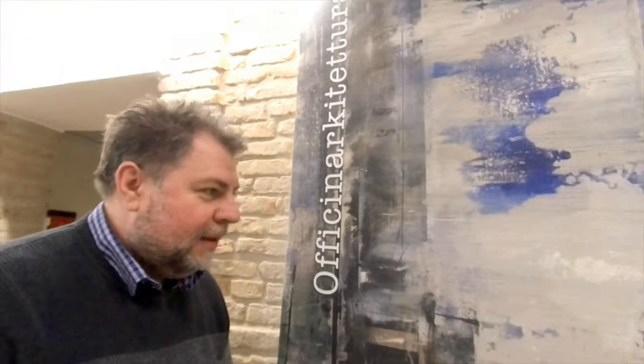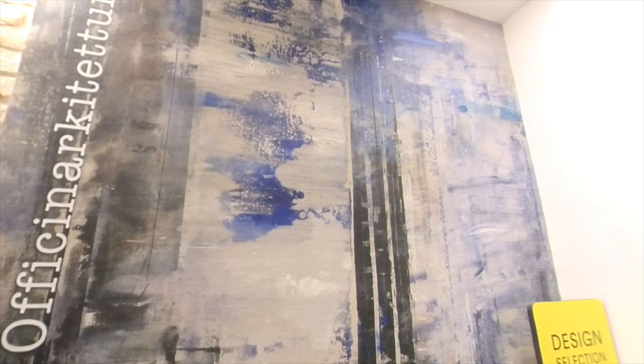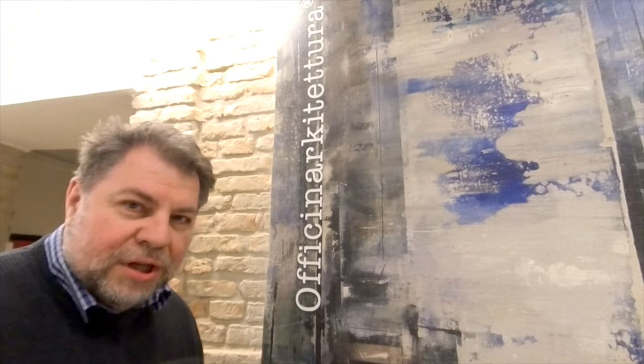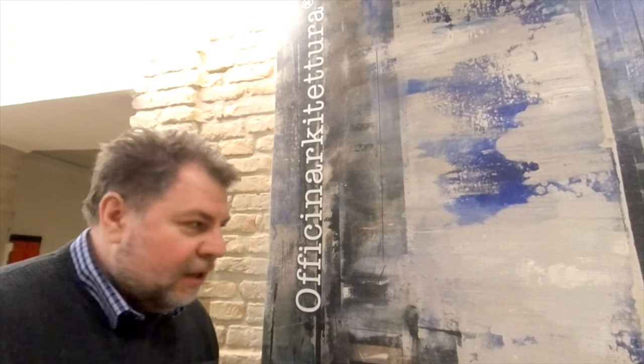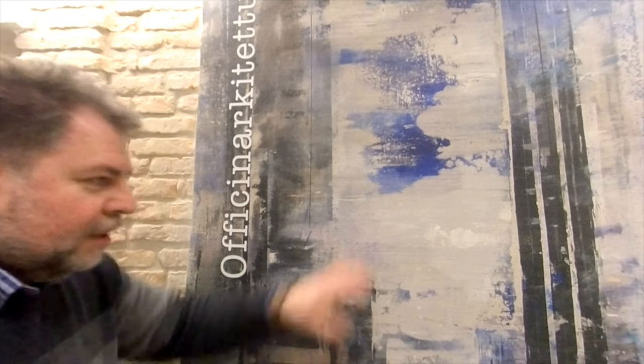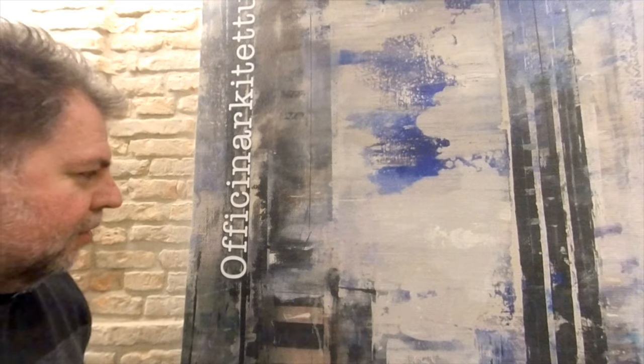Here we have a product which is an acoustic wood panel. The architecture studio is the only producer who does this type of project — no one else will do it. This acoustic wood panel can also be used in places like hotels, wherever echo reduction is needed, and here we have this type of solution.